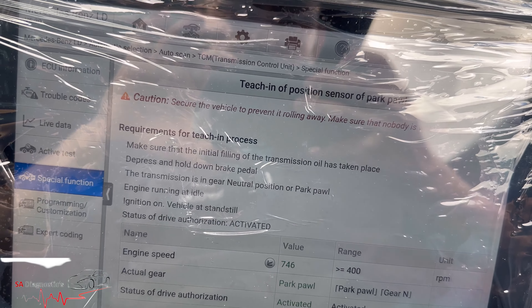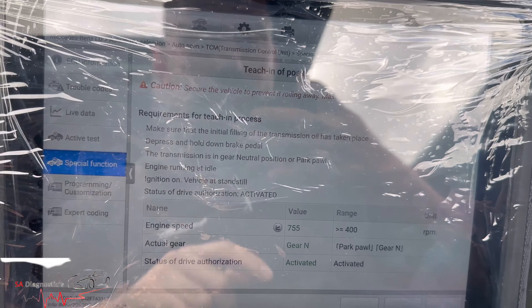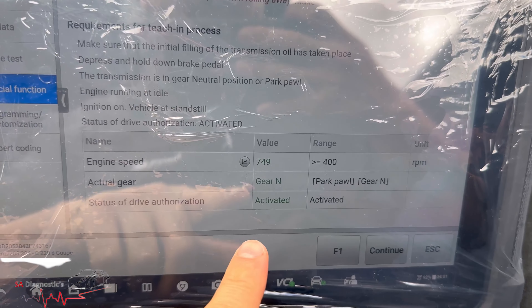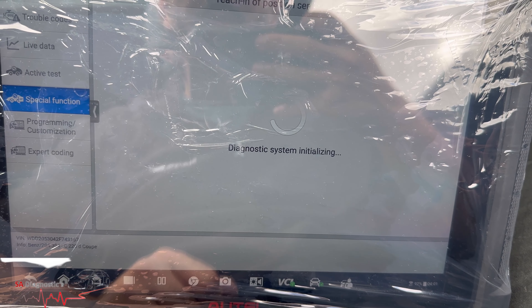Engine running — that's fine. So it's in gear, we'll put it into D. It doesn't like it in Drive, so let's put it into N. It likes it in Neutral, so continue — it'll go through it and this should do it.